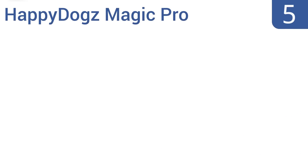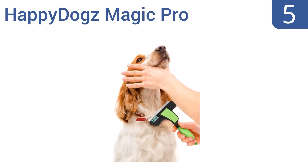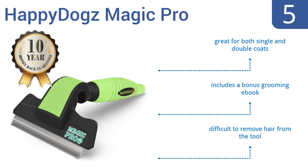Halfway up our list at number 5, the Happy Dogs Magic Pro is a must-have for getting rid of loose dog hair in your house. It's recommended by leading veterinarians and groomers, as it minimizes future shedding. Plus, it comes in two sizes — one for small to medium dogs, and one for larger dogs. It's great for both single and double coats, and includes a bonus grooming e-book. But it is difficult to remove hair from the tool.